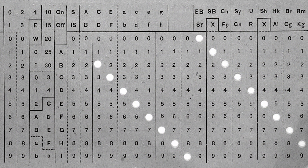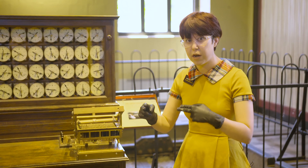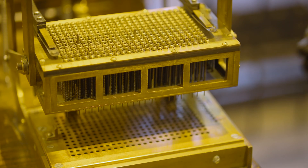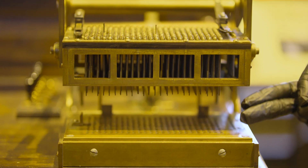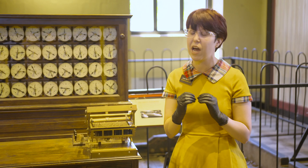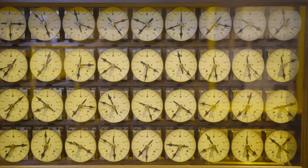You would take that information, that punch card, and it would be put down here. An electrical circuit is created when these little springs come down. Mercury is also used to help conduct that electricity, and that information is then calculated along these dials.